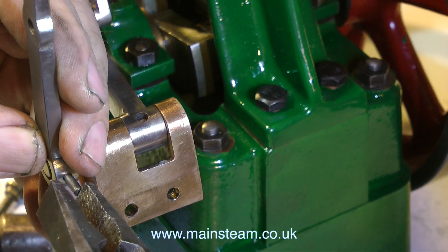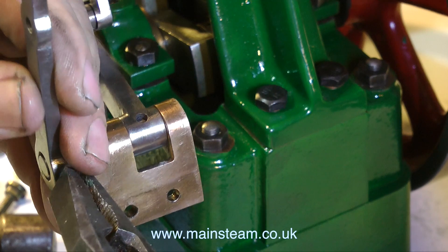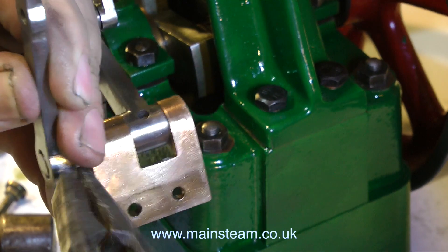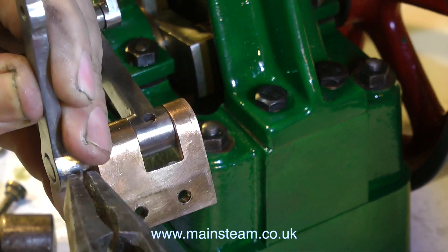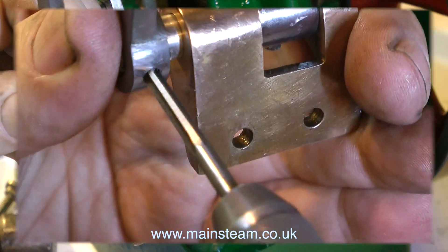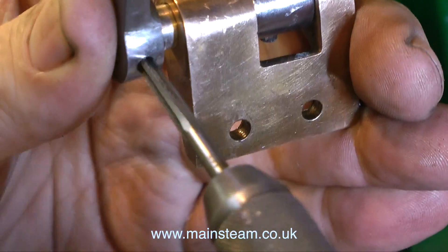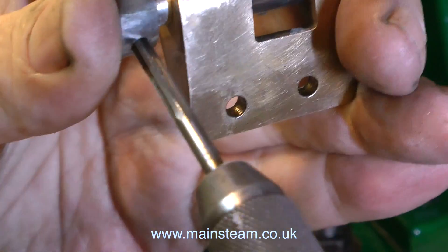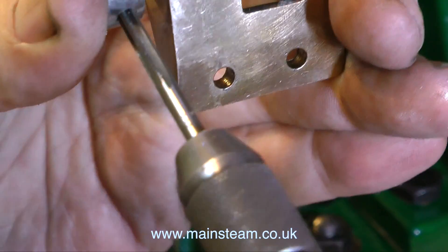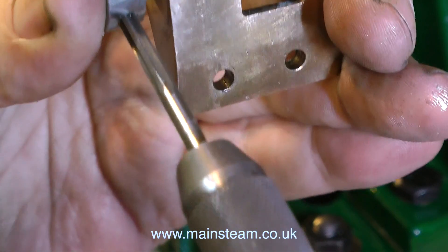Whilst checking this valve alignment, I noticed that the lever is loose on the shaft, so I quickly removed the assembly from the steam chest and tapped out the pin — a parallel pin which I'm removing with a pair of pliers. I'm going to replace this with a taper pin, but before I can do that I need to ream out the hole using a taper reamer. A taper pin across a shaft like this will make for a very secure fixing of the arm to the shaft.